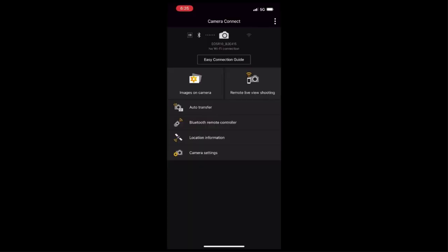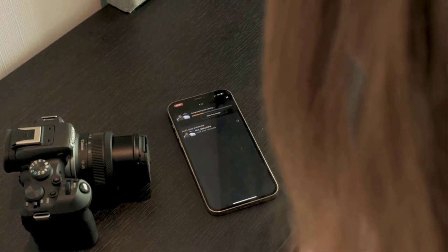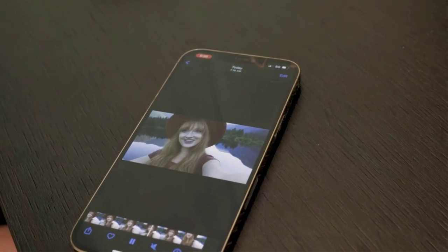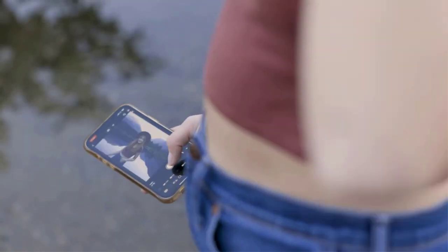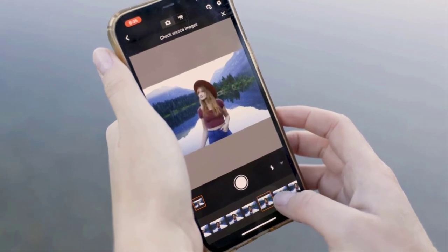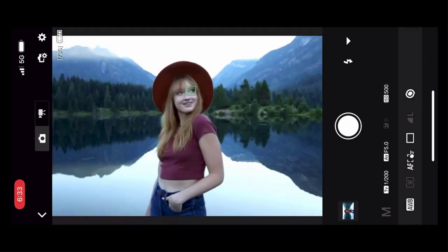The EOS R10 features a Dual Pixel APS-C CMOS sensor with a 3.72-millimeter pixel size. I use it at an ISO setting between 100 and 32,000, which is expandable to ISO 51,200. I captured each dish's texture and the presentation's intricate details. The mechanical shutter supports shutter speeds of up to 1/4,000s, while the electronic shutter can support up to 1/16,000s.